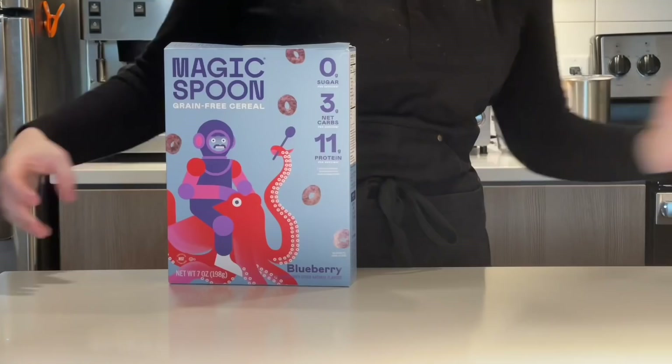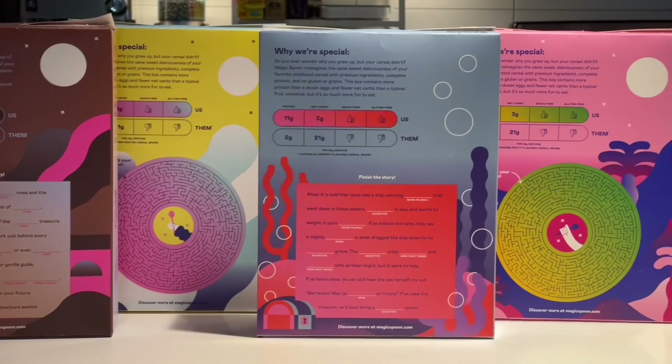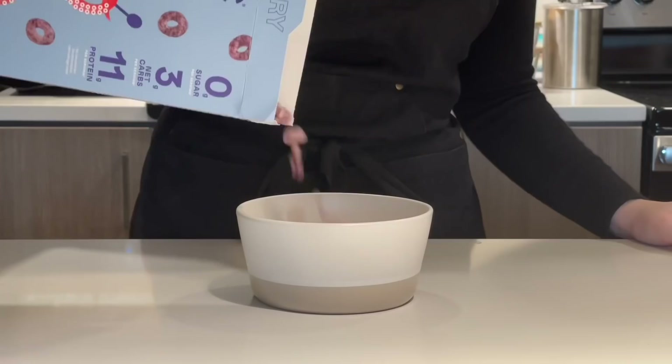Magic Spoon has a variety of flavors like cocoa, fruity, frosted, and blueberry that will remind you of your childhood favorites while being high in protein, low carb, zero sugar, and grain and gluten-free. Made to fit your lifestyle, Magic Spoon won't give you an immediate sugar rush like some of your past breakfast favorites. Instead, it'll keep you satisfied until your next meal.